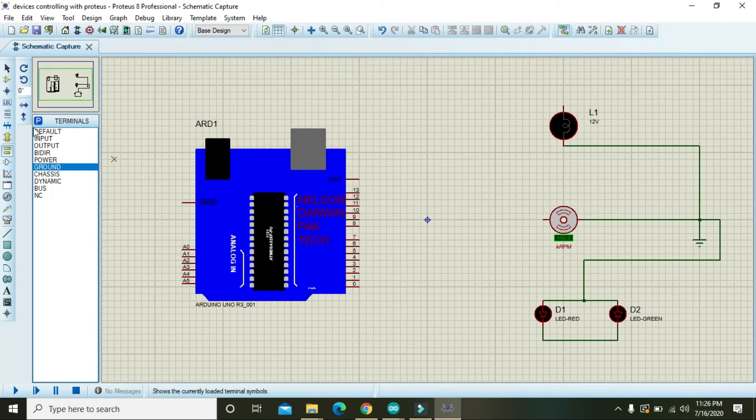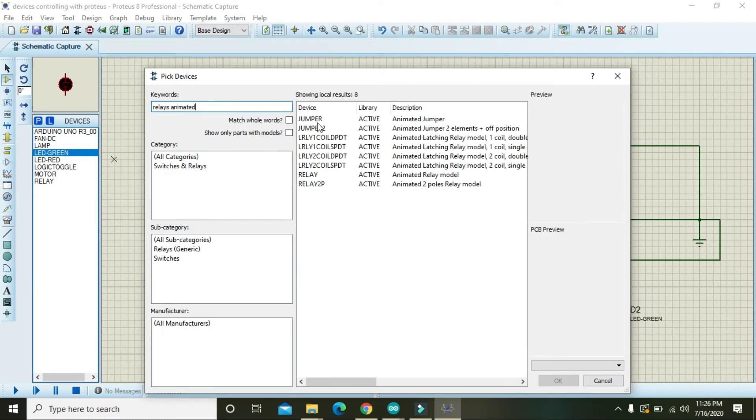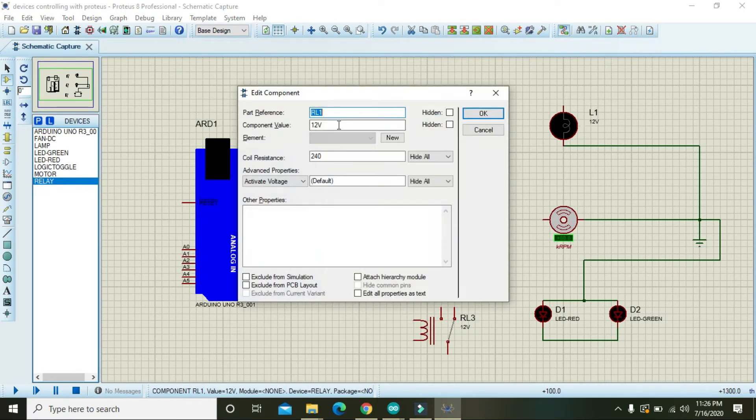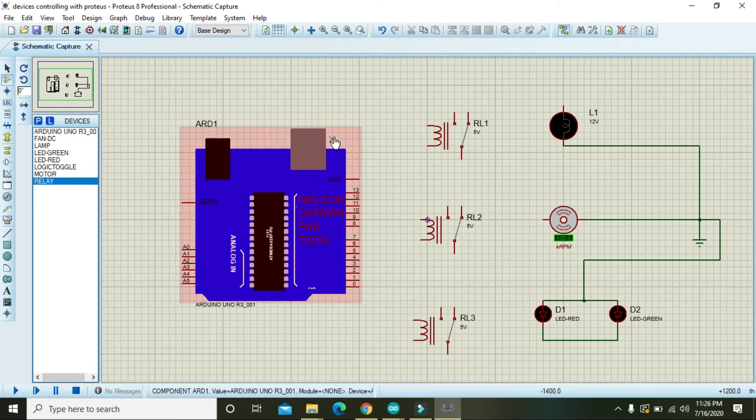The Arduino pin is only offering around 200 milliamperes to drive a device, so we need to use relays. The relay will actually drive these devices. Change the voltage of all three relays from 12 volts to 5 volts.